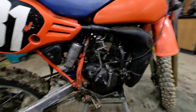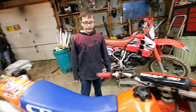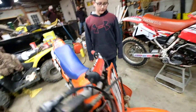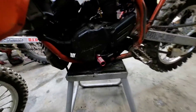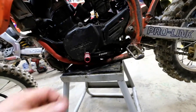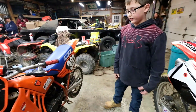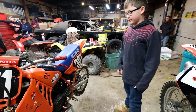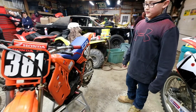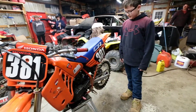Once we move over to this side of the bike, we have a brand new Tusk shifter — just put this on today, looking fresh. The other one was bent pretty bad. And then we have a new piston in it because the last one the rings gave out. Then we put a crankcase gasket on, and then we have new sprockets and a new chain.